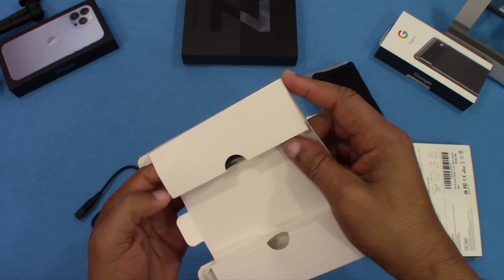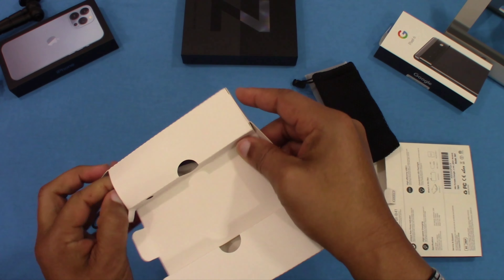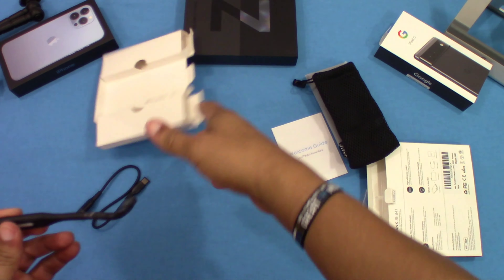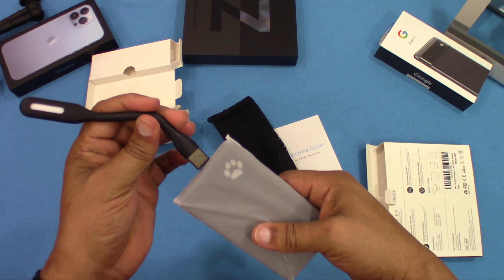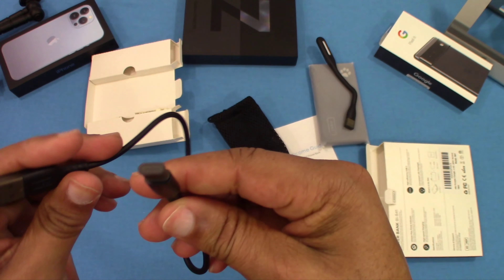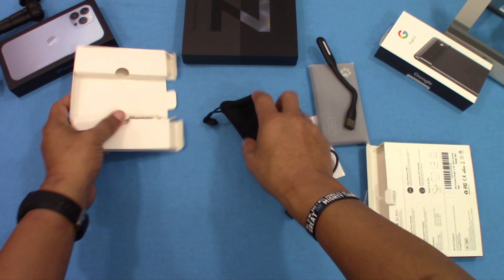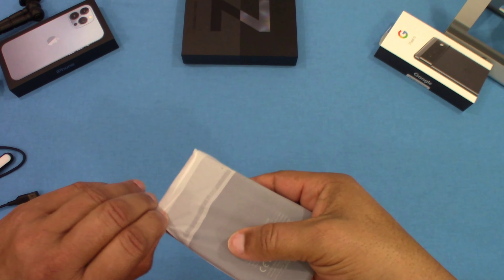There's one charging cable, and there's also a flashlight extender — that's pretty cool. It was packed in there. This will go into the device and you can use it for an extended flashlight. And this is your cable right here — USB-A to USB-C, 3-amp output, so it should be pretty fast.